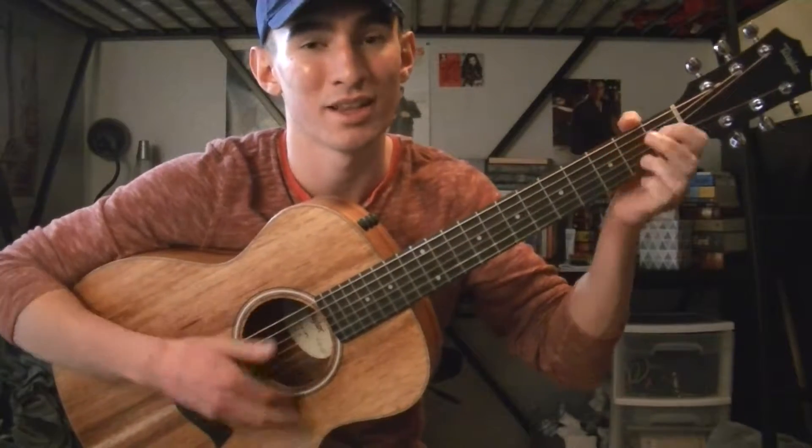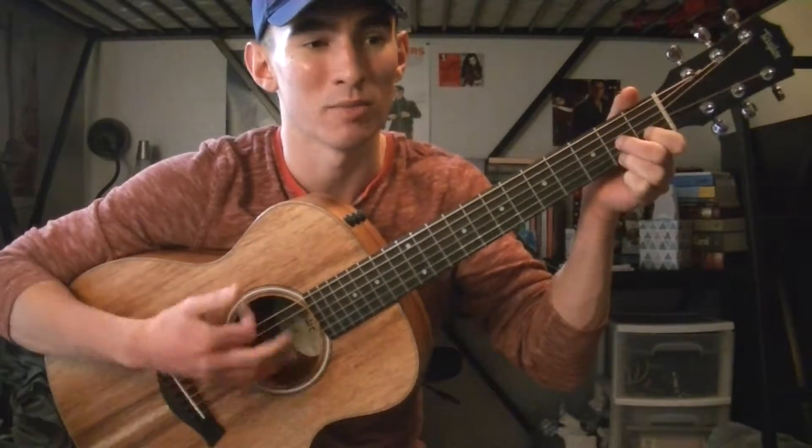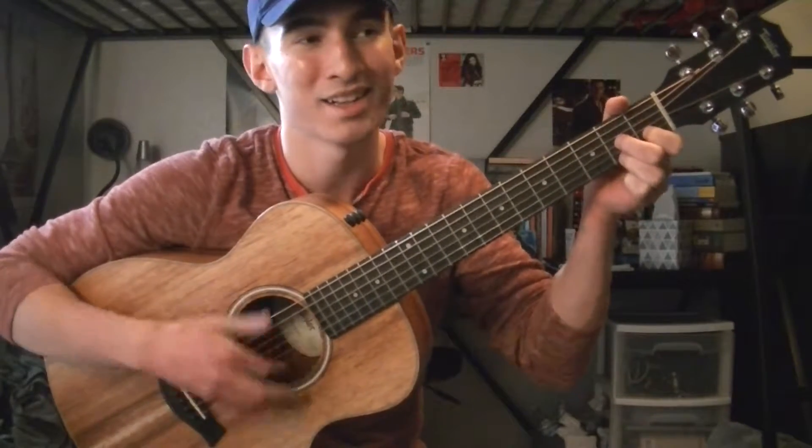It's just: Who's afraid of the big bad wolf, big bad wolf, big bad wolf. Who's afraid of the big bad wolf, big bad wolf, big bad wolf. Who's afraid of the big bad wolf. And you just repeat that over and over again.